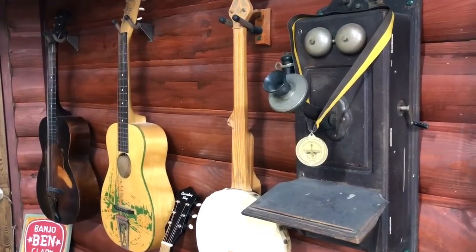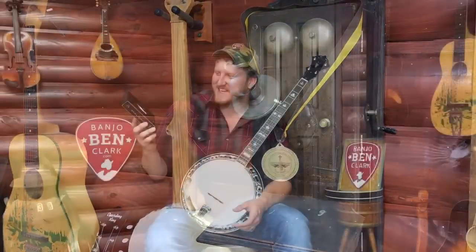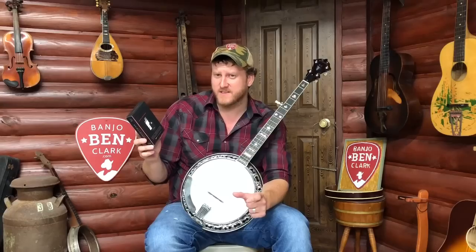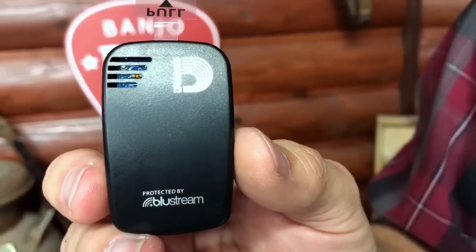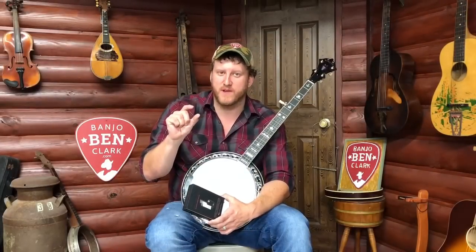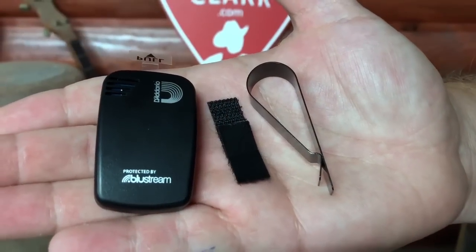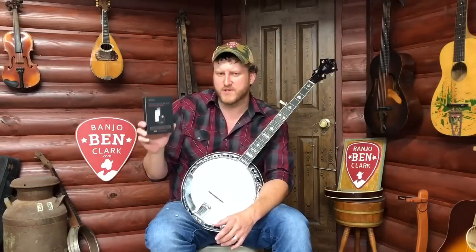Anyway, what this thing does is it's a humidity, temperature, and impact sensor that you put in your case. It can be any case — guitar, mandolin, banjo, fiddle, violin, whatever. It comes with several different clips and attachments for a variety of mounting options, or you can just throw it in the case pocket if that's easier for you.